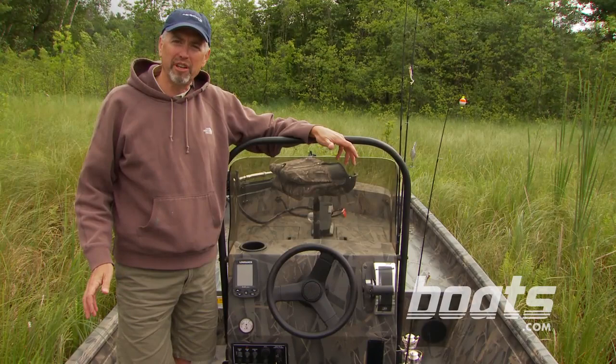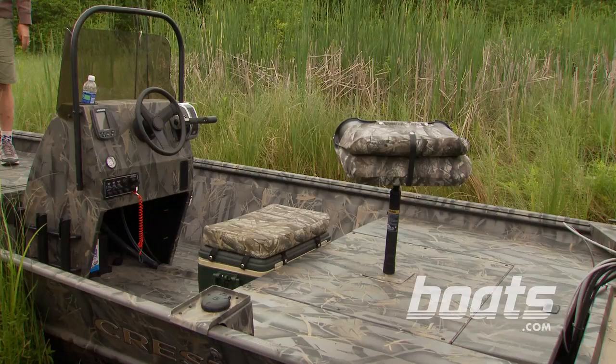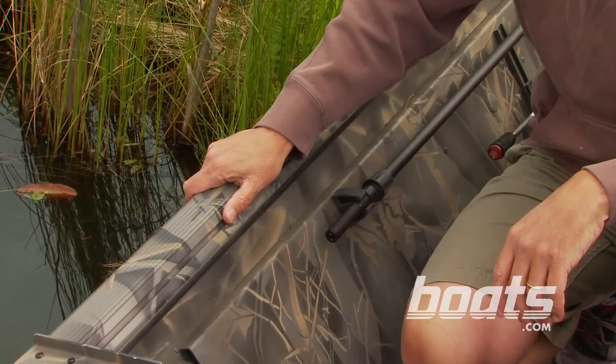Most guys who buy a boat like this want to outfit it for their specific needs, and this Crestliner really lends itself to that. You've got a lot of room on the console to add electronics or anything else. You can order this boat with a durable spray-in non-skid liner, and you can even add a shell box or a boarding ladder for your dog to this extruded aluminum lock-track gunnel.